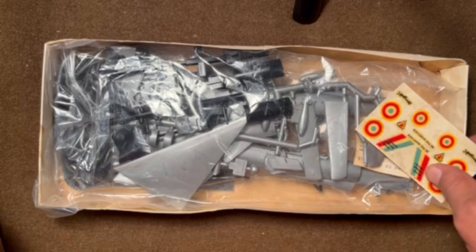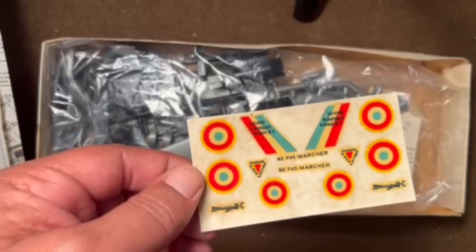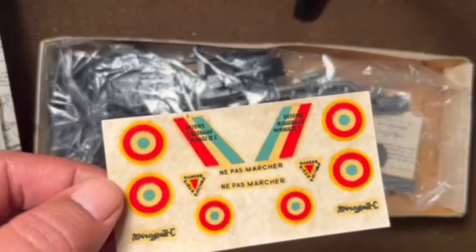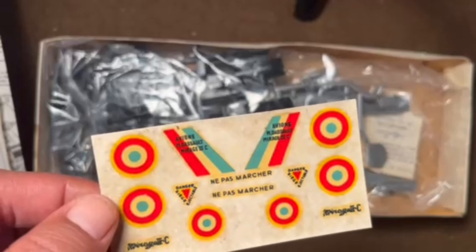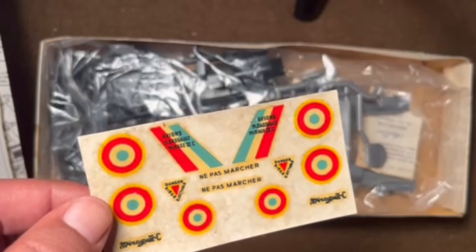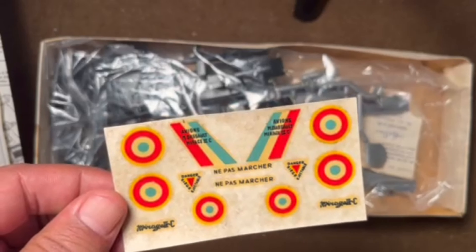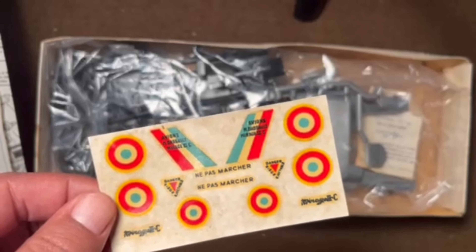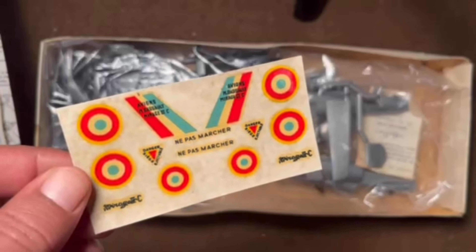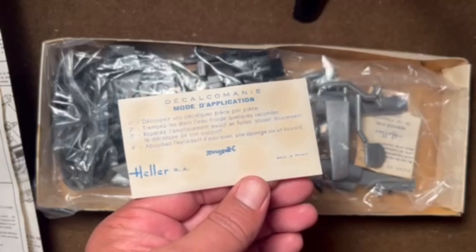Let's take a look at the decals. These decals are in fairly poor shape — they don't look very good to begin with, pretty thin with very soft edges. This does not appear to represent any particular aircraft, just a generic Mirage 3 with the French roundels. Not very well made decals. There are instructions on the back, of course in French.